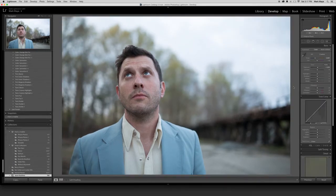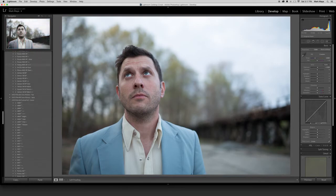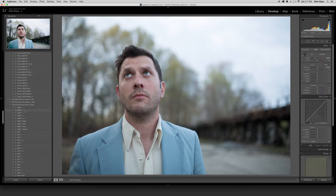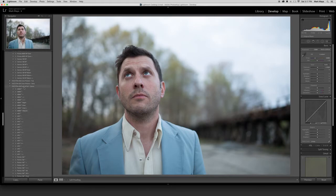So I've got my white balance, my exposure, and my crop, and now I'm ready to actually move on to my VSCO edits. I'm someone who actually just uses the little preview window up here a lot — I like to just scroll over and it gives me that quick preview. VSCO Film 06 is my favorite, so I tend to hang out there most of the time, with the push/pull slider right here.